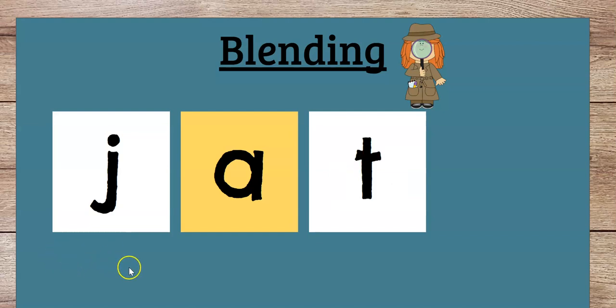Let's do another one. This is not a real word — it's a silly word, but it could be used in a word part later. So let's sound this out. J, A, T. J, A, T. A little faster — J, A, T. Good job.